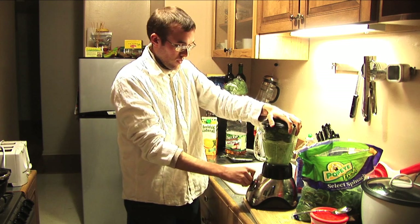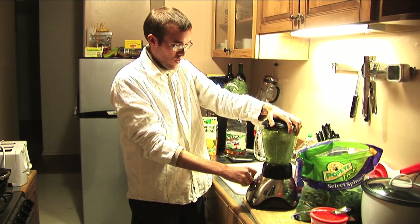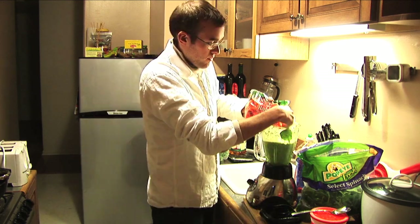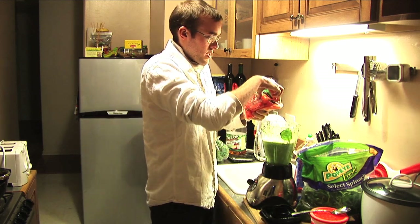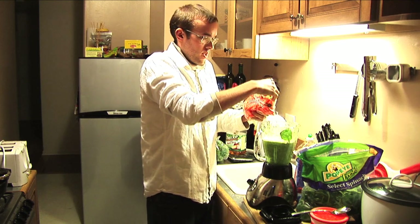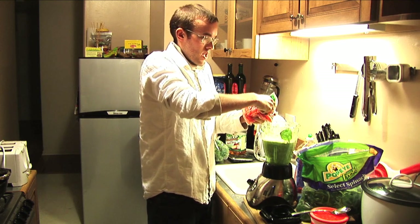I'm gonna add some baby carrots — 12 baby carrots for a good serving size. You get 120% of your daily dose of vitamin A that way.